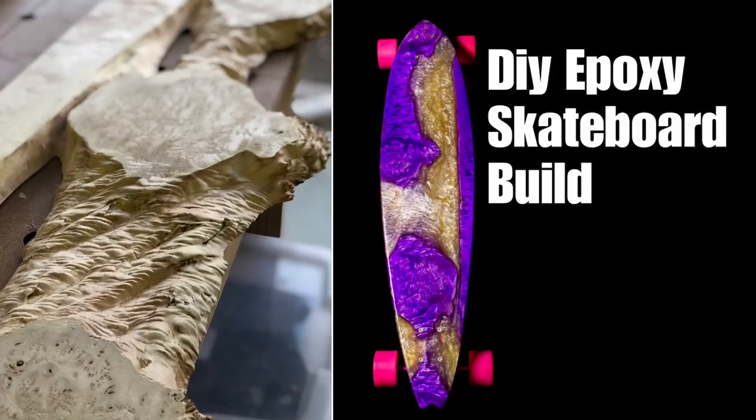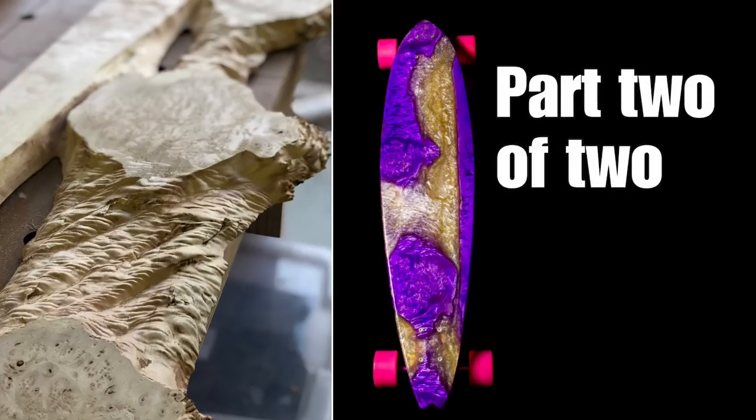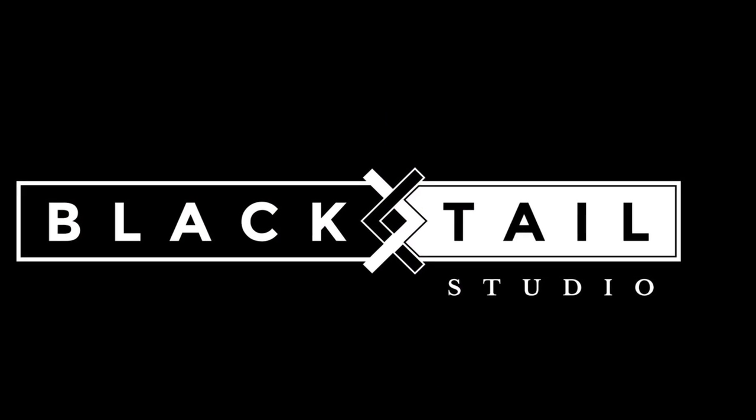Welcome to part two of two for the DIY epoxy skateboard build. If you haven't seen part one, I recommend clicking over to watch that first. If you're one of the people that likes to read the last page of the book first, not a problem. Let's go.